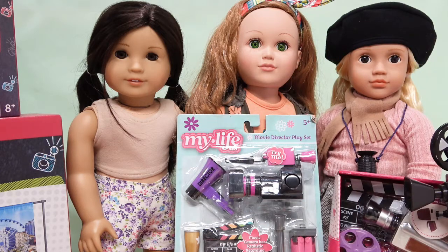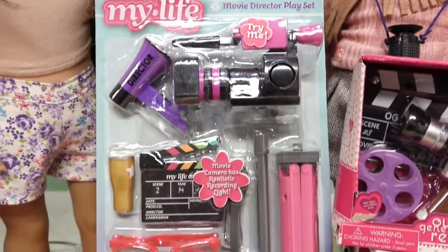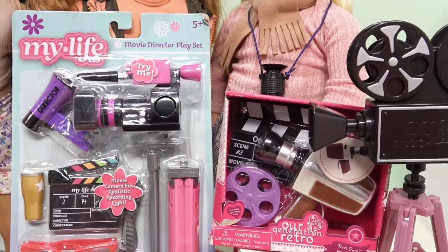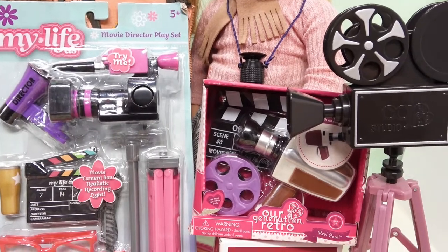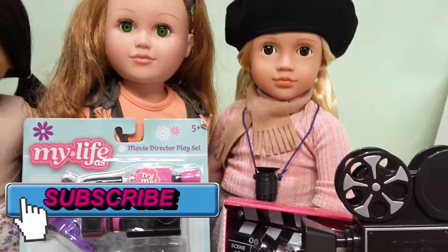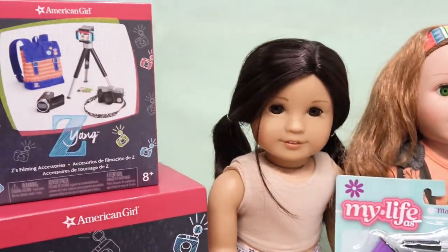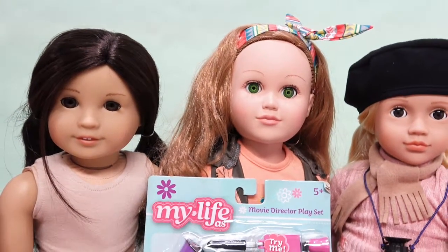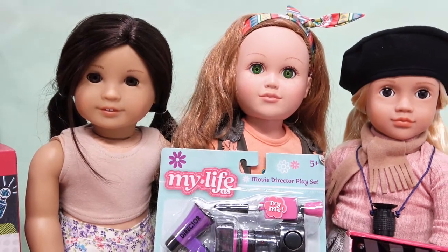In one of our most recent videos we were revealing some of the great finds from Walmart and the My Life As collection, and one of the things we talked about was this movie director play set. We wanted to open it to see everything in it, but I also thought it would be fun to compare it to what's out from Our Generation and American Girl.